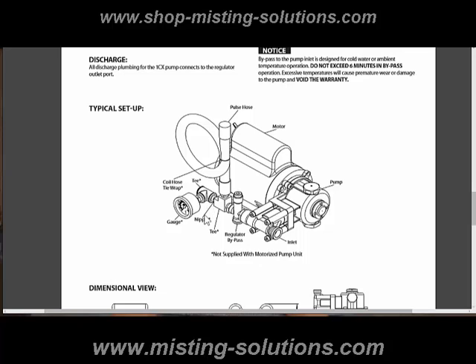So this T, this nipple, this T right here, and this gauge are accessories. The pulsation hose is provided, but there's a coil wrap or tie wrap that goes around the hose. I'm going to describe some of these components and how they might go together. I've also got a couple of other components I add to this system to make up a kit — a check valve to prevent water from going back into the low-pressure side of the pump when it shuts off.